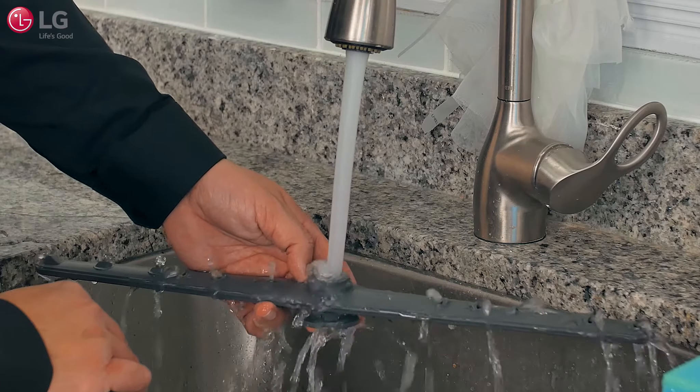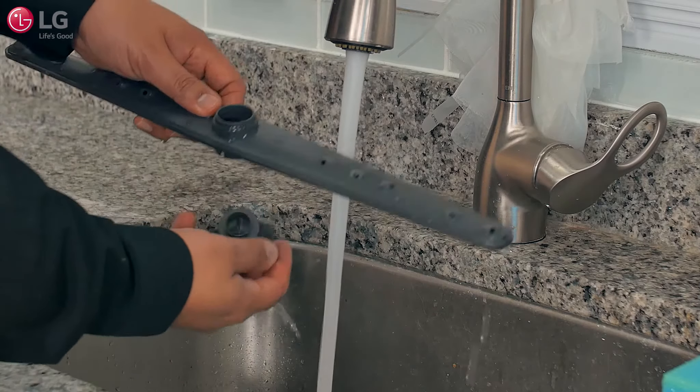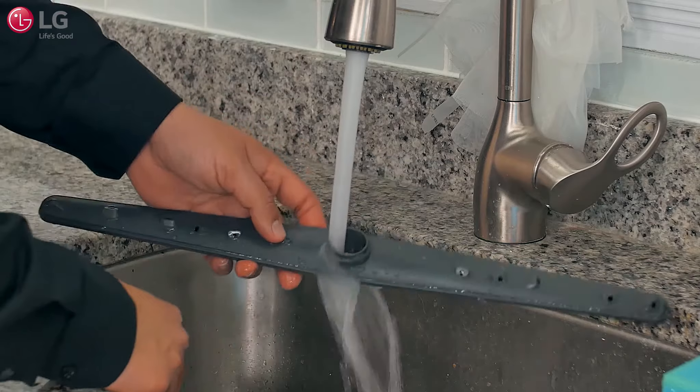Rinse or shake the spray arm to remove food particles. Clear any additional blockage from the spray arm holes using a pin or small sharp tool as before.